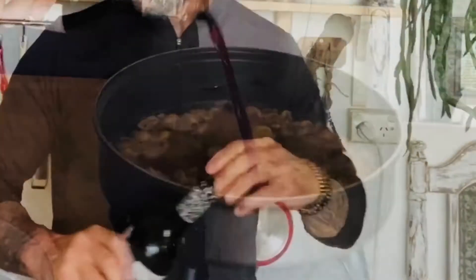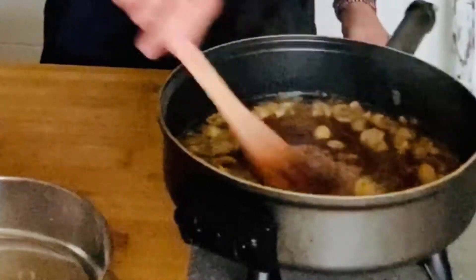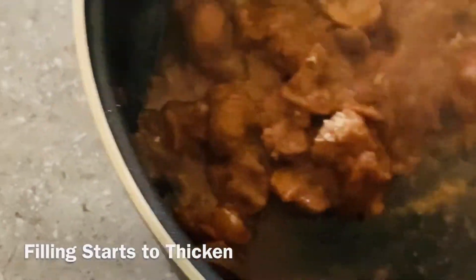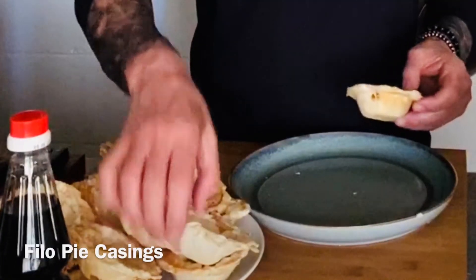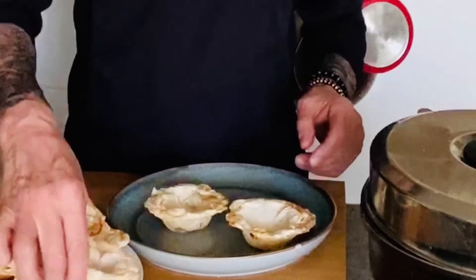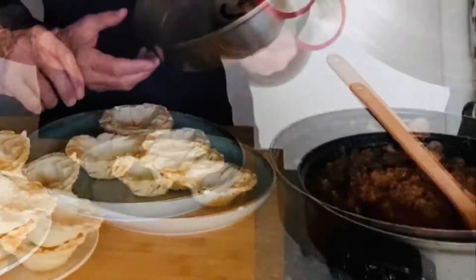It's a win. I made some pie casings earlier out of phyllo pastry, stacked them up here, basically cooked them in the pie cooker, and selected a couple here to fill up with mushroom pie filling.